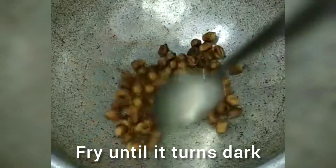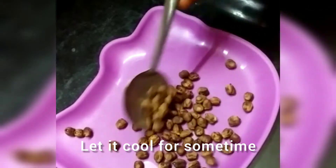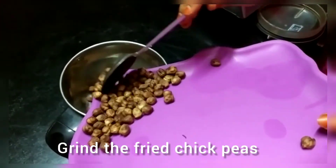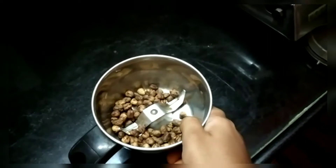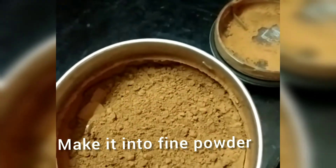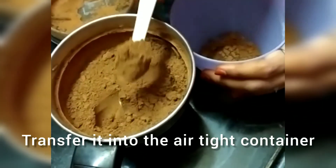Then transfer the fried chickpeas into a white plate to cool. Let it cool for some time. After it gets cooled, transfer it into a jar and grind the fried chickpeas thoroughly to make a fine powder. After that, transfer it into an airtight container — you can store it for a longer period of time.